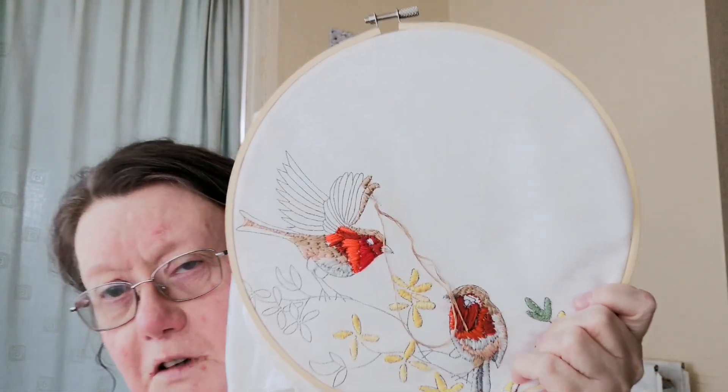Hi everyone. I'd like to show you my today's embroidery. This is going to be interesting because I found something I wasn't happy with, but I'll show you why you can use embroidery — you'll probably find it confusing, like how you do it.